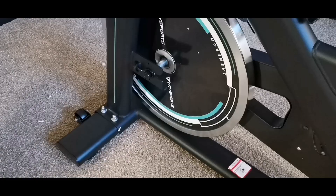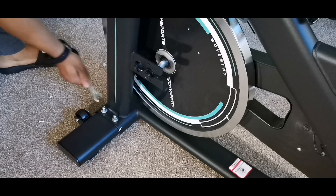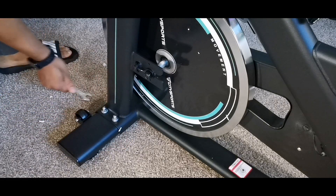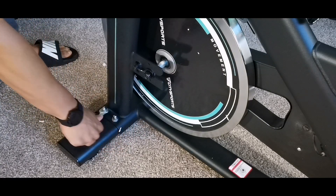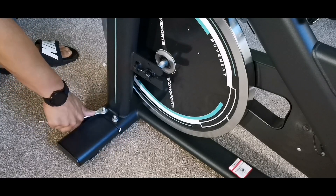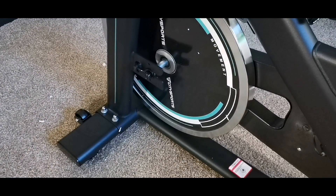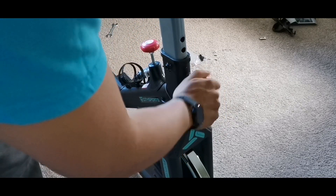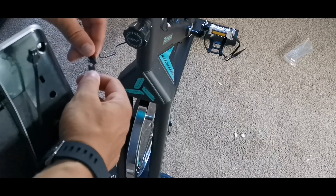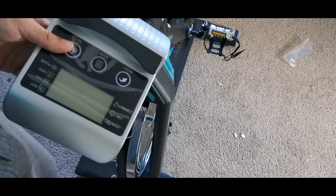It doesn't rock because it has adjustable feet on the bottom, which is pretty cool. You can adjust the seat and the handles, as well as how far forward or back you want the seat — so the positioning is very flexible. You can also track your progress during workouts with the LCD monitor. All you have to do is install those nuts and bolts, then put the seat in by unscrewing the nozzle and finding the right height.